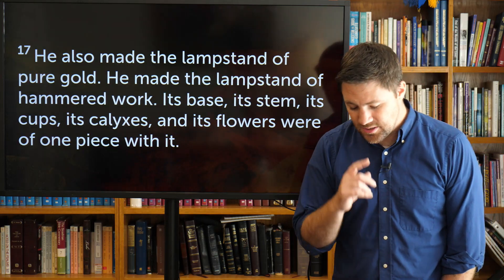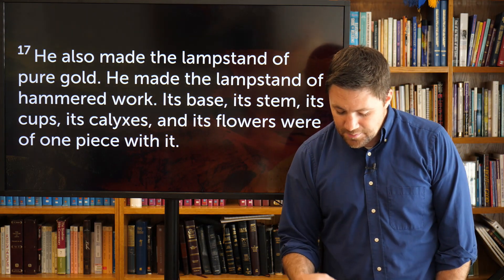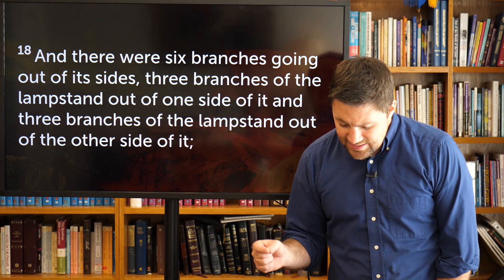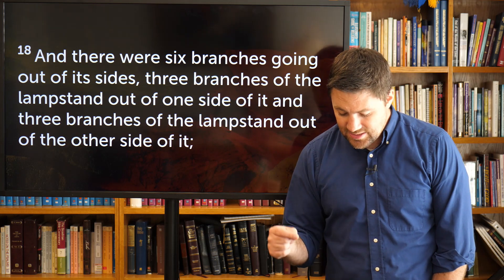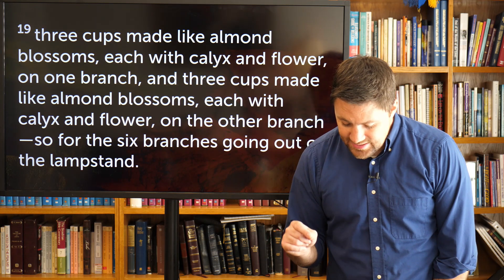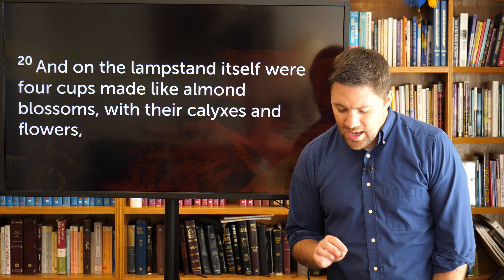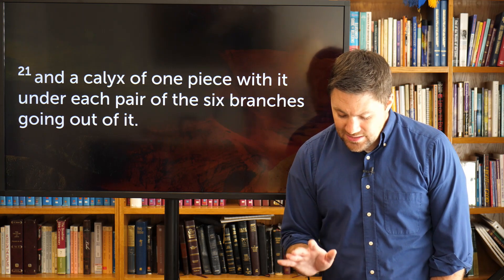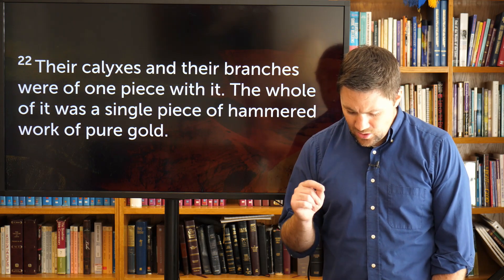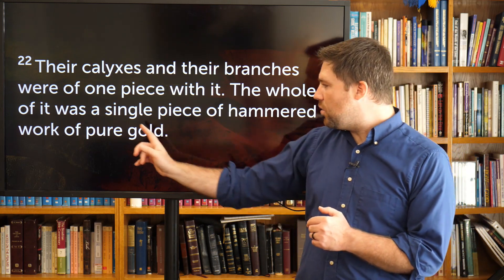Let's move on to the next piece of furniture. Verse 17 talks about the lampstand: He also made the lampstand of pure gold, hammered work — its base, its stem, its cups, its calyxes (like a flower bud), and its flowers were all of one piece. There were six branches going out of the sides, three on each side. Three cups made like almond blossoms, each with a calyx and flower, on each of the six branches. The lampstand itself had four cups made like almond blossoms. The whole of it was a single piece of hammered work of pure gold.